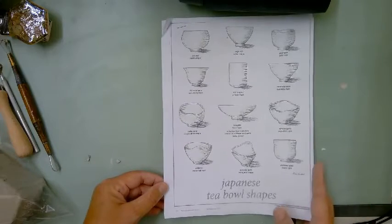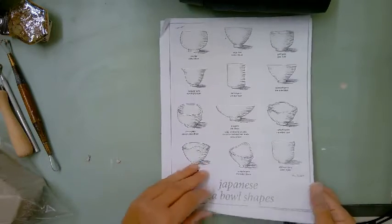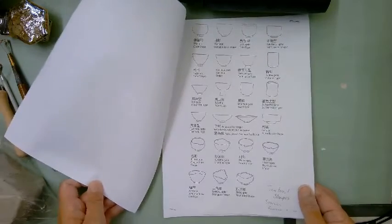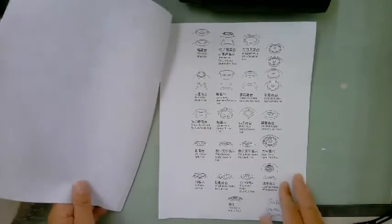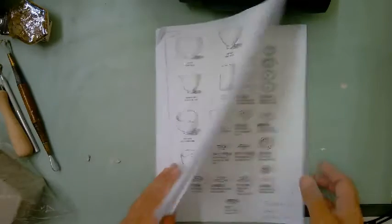The reference materials on your table are really good but you don't have to make them like this. Our goal is to make a kind of cup form rather than a bowl, so you're welcome to look at these for reference but you're not required to make these forms. On the last page are ideas for the foot, which will come later.